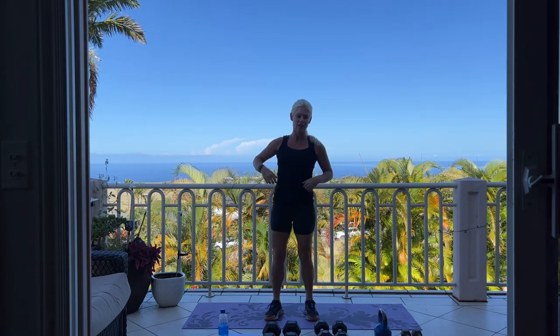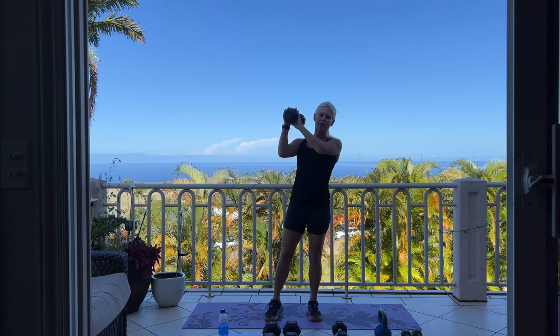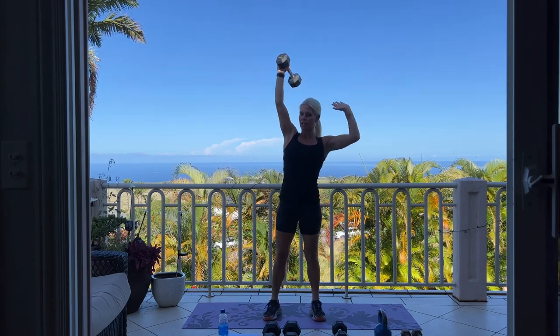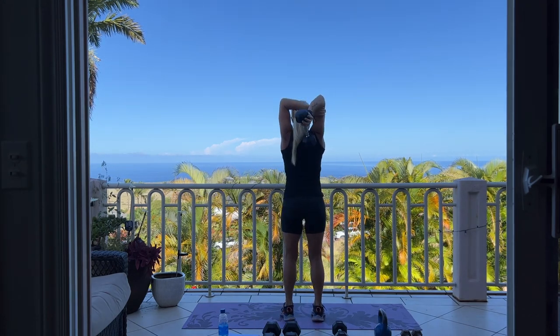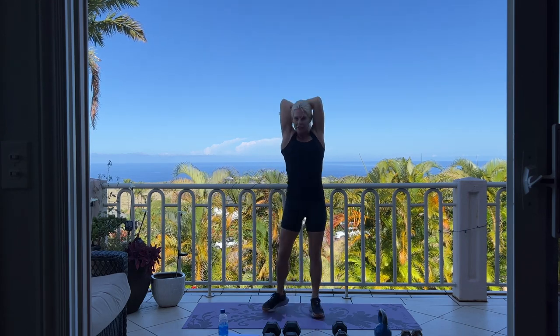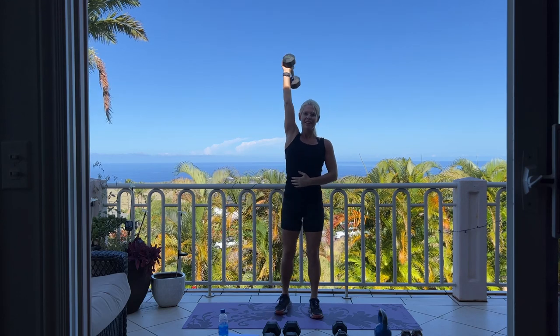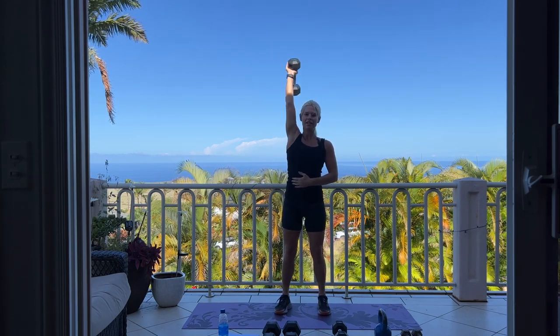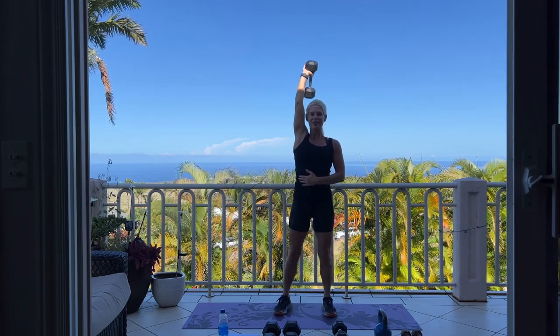Now we're going into 20 single arm overhead tricep extension. Use a little bit lighter weight than you would if you were using both hands. If you need to, you can take your arm around the back and hold on to your opposite elbow. We're doing two sets of 10 on each arm.